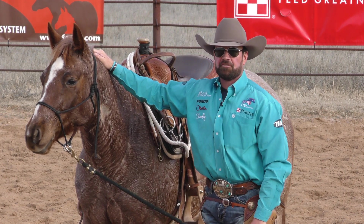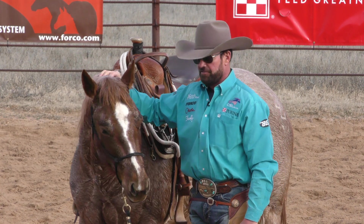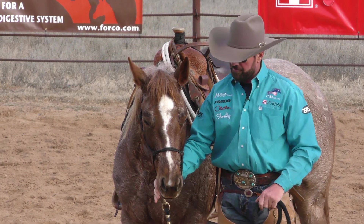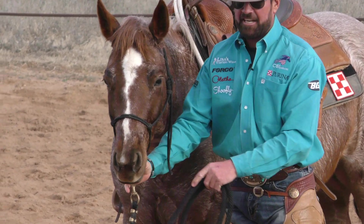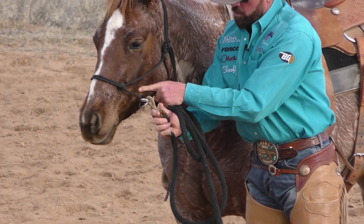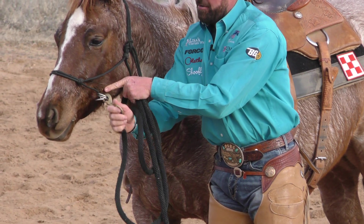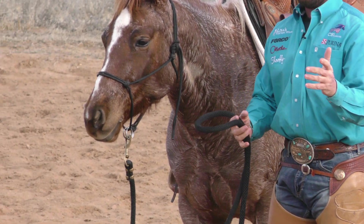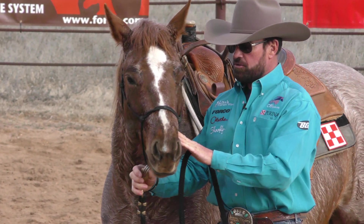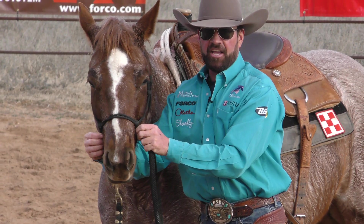If you guys aren't familiar with the Kerry Coon training halter, I want to show you a couple of ideas that makes this halter very unique and the only training halter on the market that can do what it does. First off, we have eliminated the solid knot down here at the bottom. We've got three sliding rings that will move on the bottom of this halter, allowing you to, when you're doing your groundwork, pull from any direction, any angle, and those rings will move and your halter will not roll on the side of your horse's face.